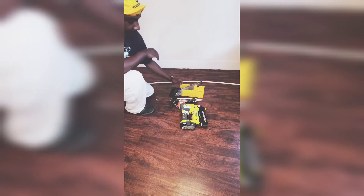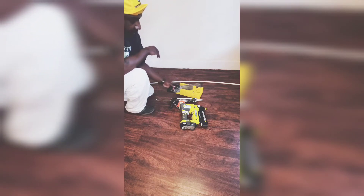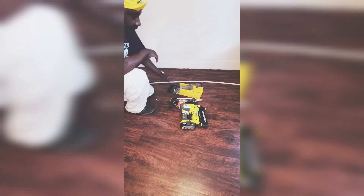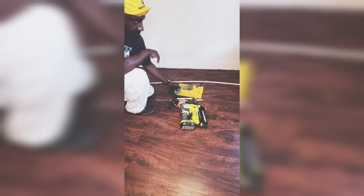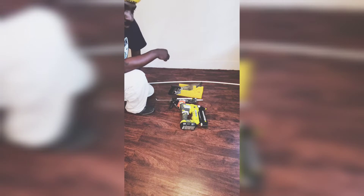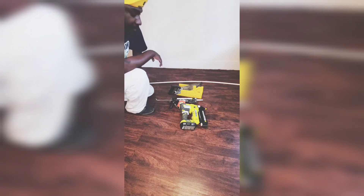This is a miter box — probably one of the cheapest ones. With this one, I can only cut 90-degree corners. To figure out what degree you need to cut your corner: at a 90-degree corner, you divide that by two, and that's a 45-degree angle. So we'll be cutting 45-degree angles today.